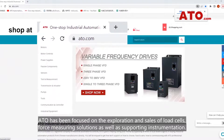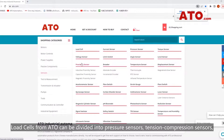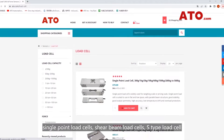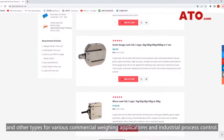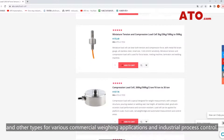ATO has been focused on the exploration and sales of load cells, force measuring solutions, as well as supporting instrumentation. Load cells from ATO can be divided into pressure sensors, tension compression sensors, single-point load cells, shear beam load cells, S-type load cells, and other types for various commercial weighing applications and industrial process control.